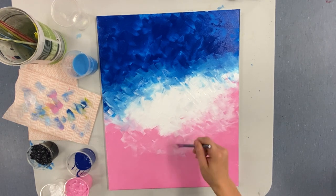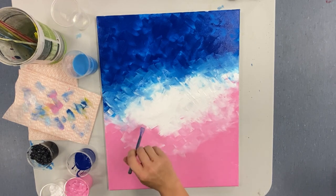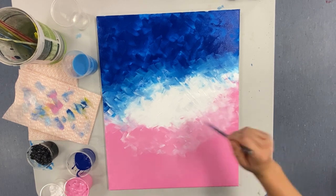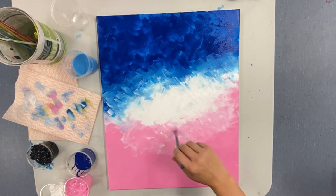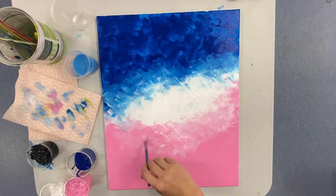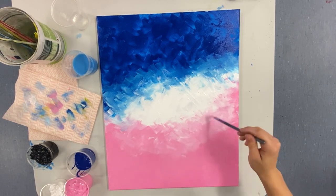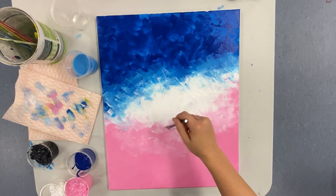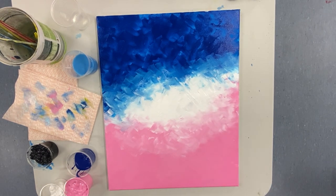Here you can see I'm adding some more pink where my pink was — I dragged the white down a little too much and wanted more pink through it. So I grabbed some more pink on my paintbrush and did those same criss-cross motions to work it up through the white and blend it through. This is just blending, blending, blending — getting that nice white strip through the middle and blending the white into your colours as much as you like.